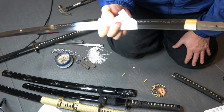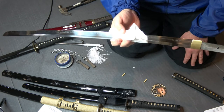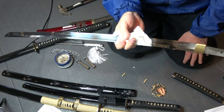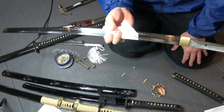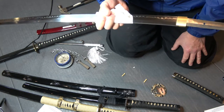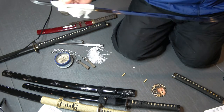To become a swordsmith you have to apprentice for like five years to learn how to make these. The regulations allow no more than two swords per month per swordsmith. It's highly regulated — you have to register with the government. You need a license to make a sword in Japan, so it's really a unique art form.